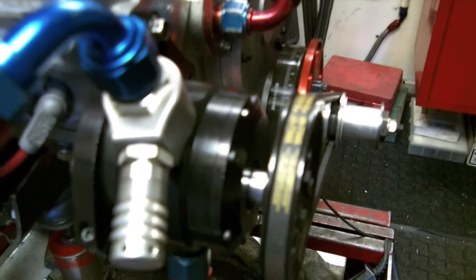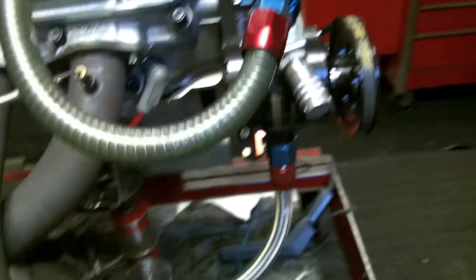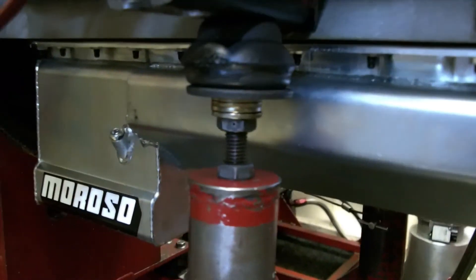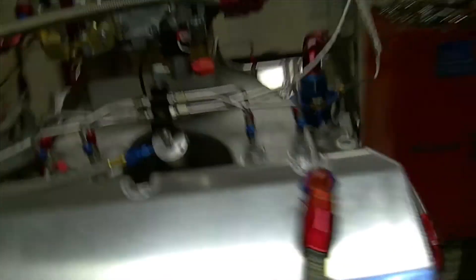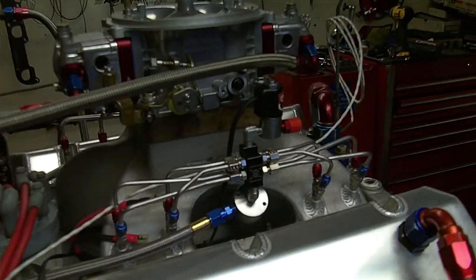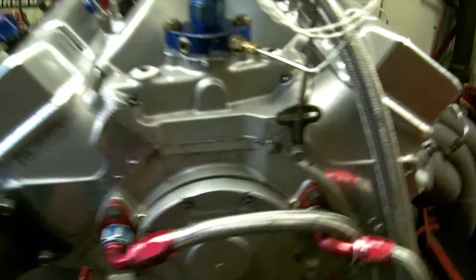It's got an ATI damper on it with a crank trigger. It's got a four-stage high-end Moroso pump. And it's got the 21049 steel Moroso kick-out pan. The motor just did 1,120 horsepower at 7,200 RPM — 32 and a half degrees timing. He only let me put a half on it. And we are running 112 Renegade race fuel.